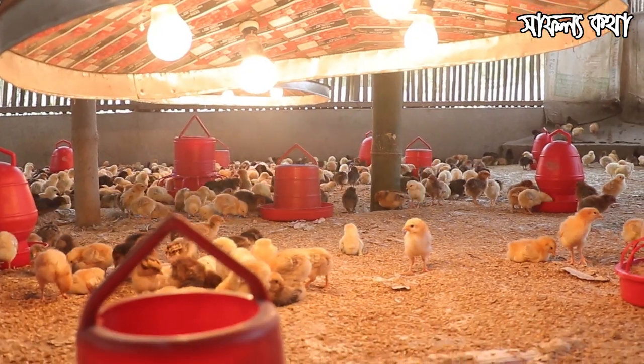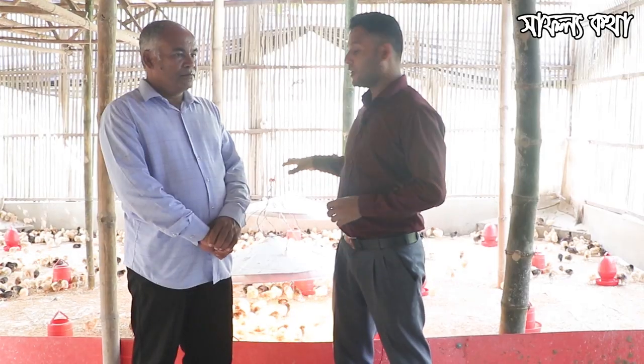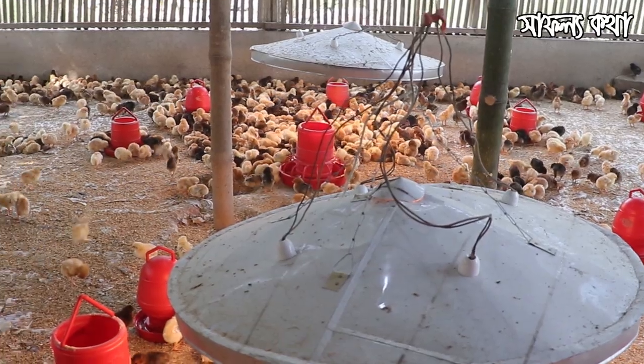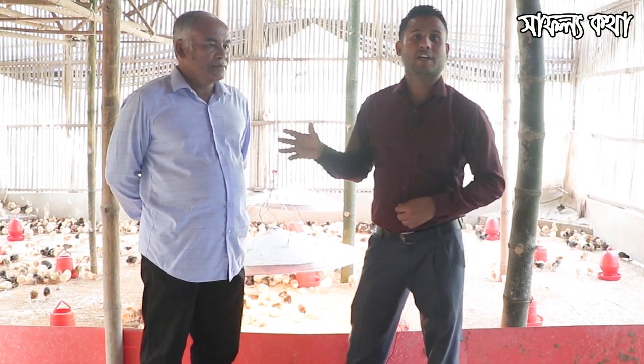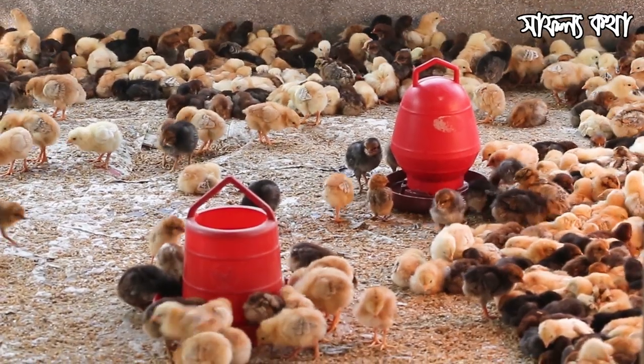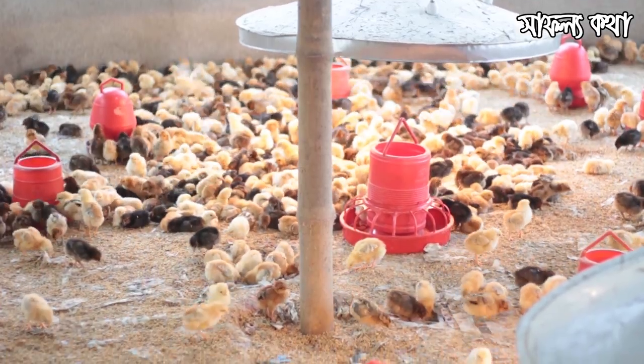Hello and welcome to Shafaloka's channel. Welcome to our community. What do you think of the brooding?